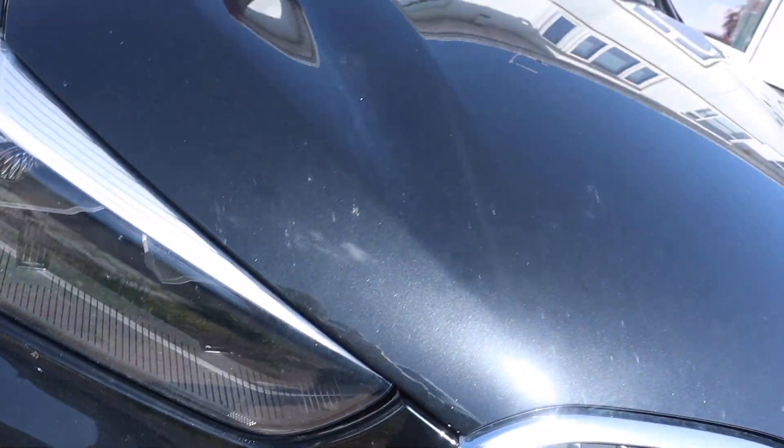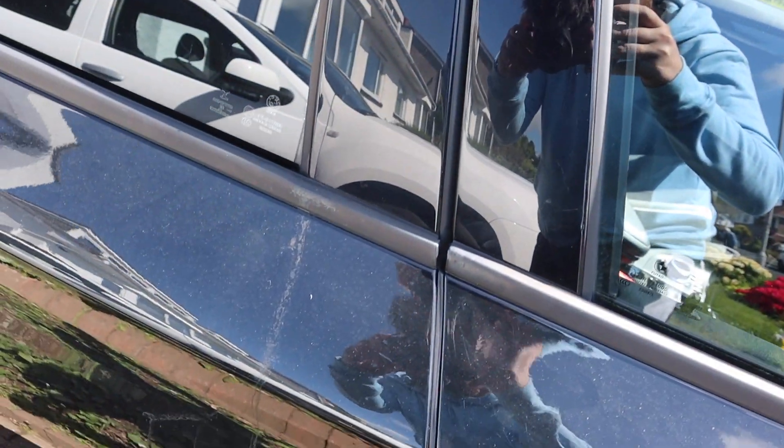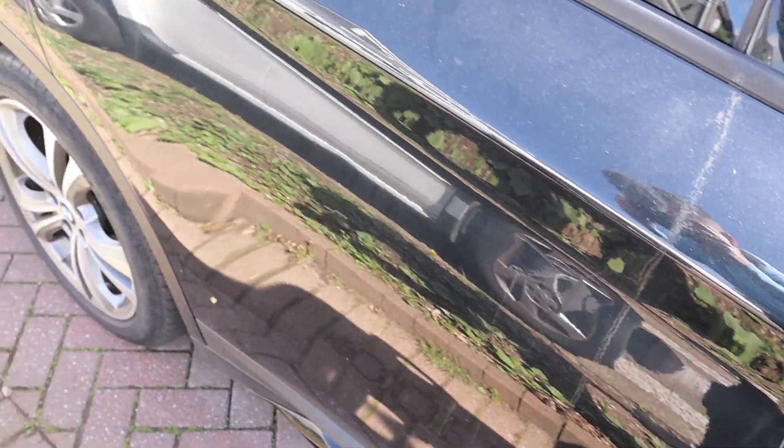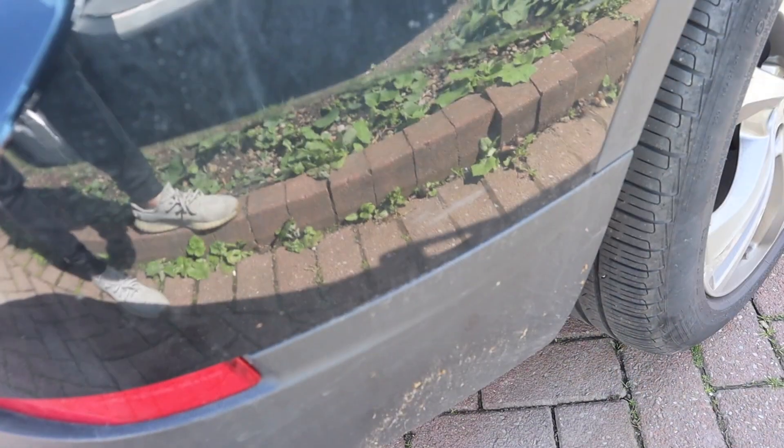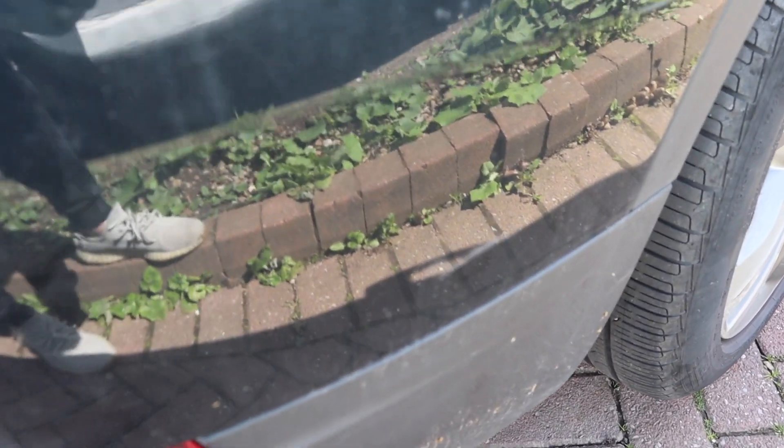Hello and welcome to another video. Today I'm going to be taking on the exterior of the BMW X1. If you remember back to the last video where we took on the interior, it's now time to crack on with the exterior.